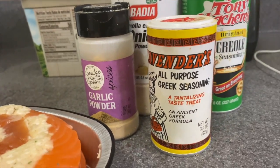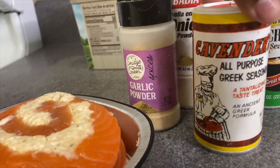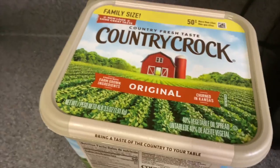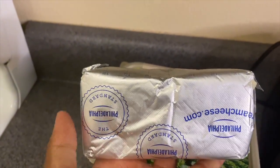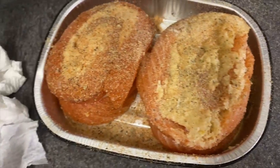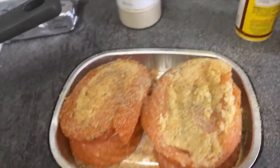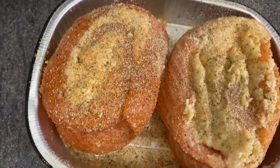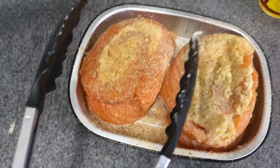Here are the seasonings that I used. I did not get two ingredients in there — of course, the butter. I didn't put my heavy whipping cream in this screen, as well as my other Philadelphia cream cheese, but I'll show that one later. Of course, you want to make sure you're seasoning your salmon with the seasonings that I left on both of these sides.